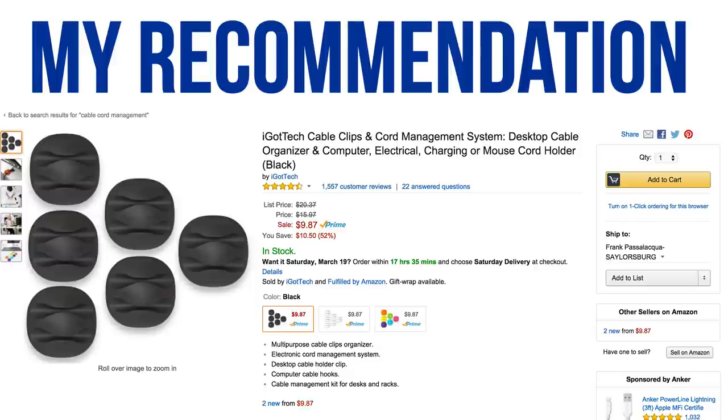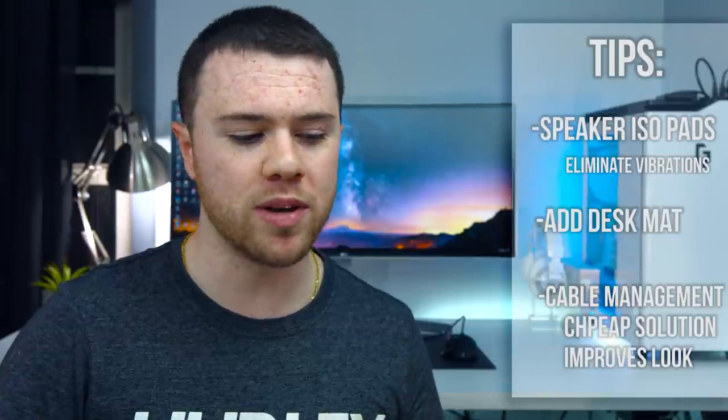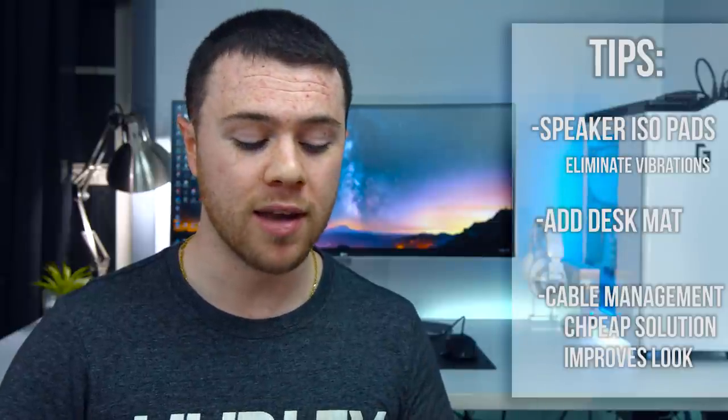What I'm looking at are these iGotTech cable clips and cord management system — little rubber pads that stick to your desk with 3M tape on the back. You can put them on the top, side, or underneath your desk. In your case, put one behind your mouse and one behind your keyboard so those cables route straight back. For the speaker and monitor cables, put a couple on the back side of your desk to route them down and out of sight. Cable management can make or break a setup — in your case it's not bad, but these can definitely help.